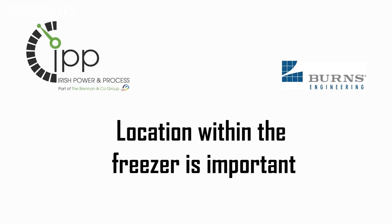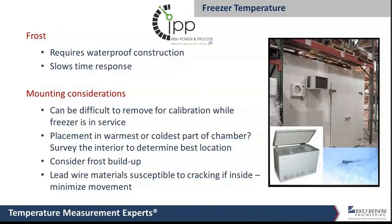Some of these freezers have fans blowing air around, but there are still going to be temperature gradients within the freezer. You really should survey the inside to figure out where your best location is. You may want the temperature probe in the warmest location, the coldest, or maybe halfway between — it all depends on your goal.